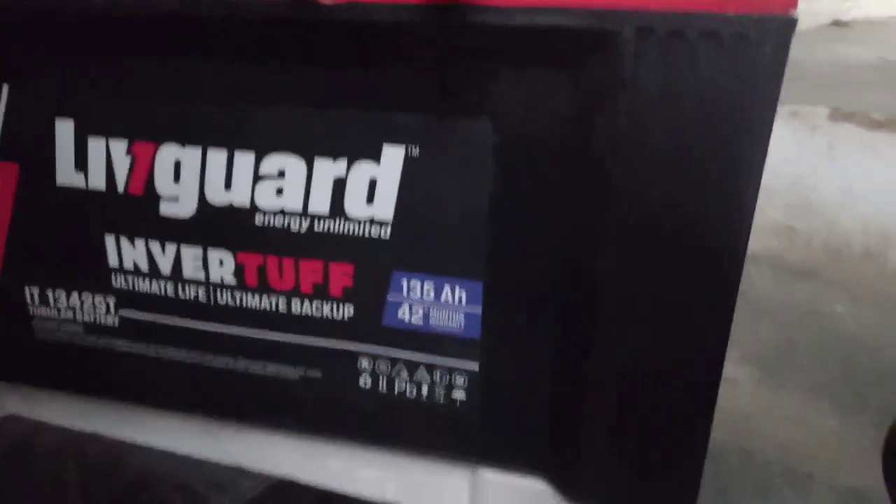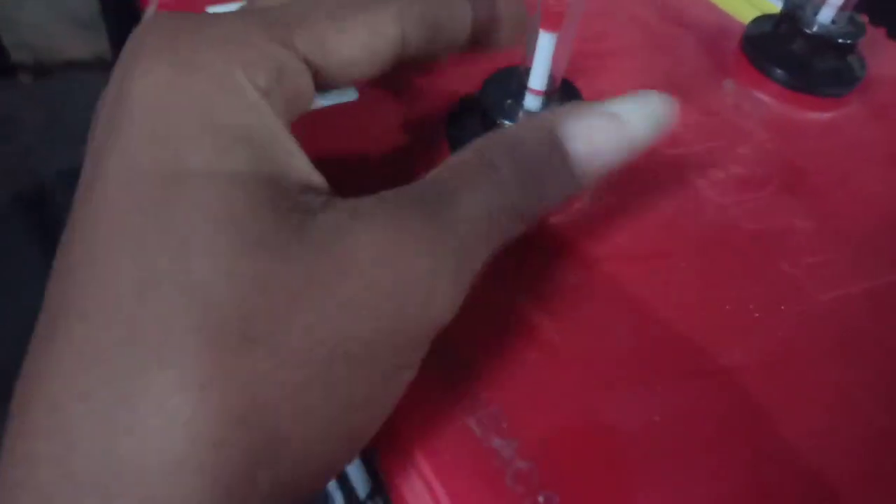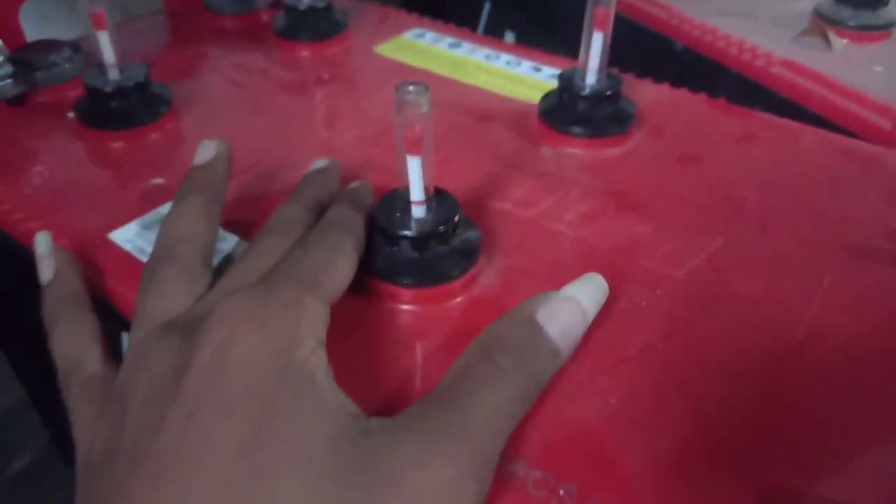We will also check for cracks and breaks in the battery body. There are no cracks at all — it's in good condition. We also check for leakage of distilled water. There is no leakage of distilled water — it's in good condition.